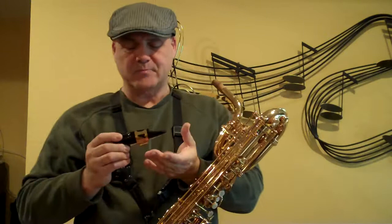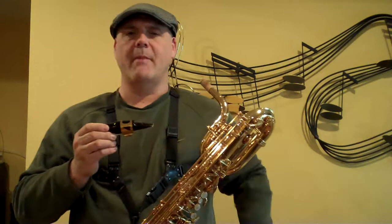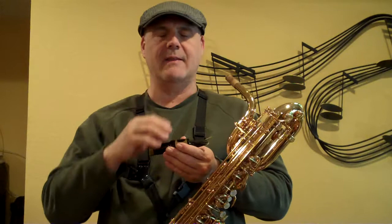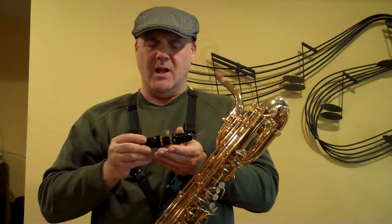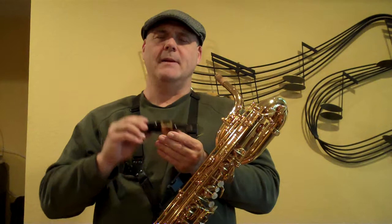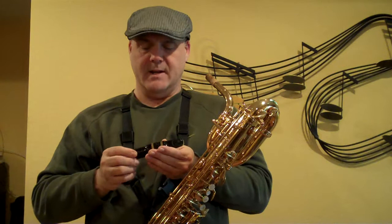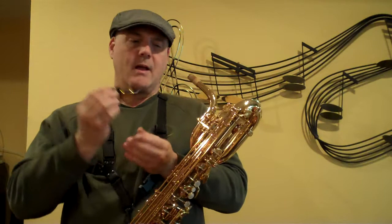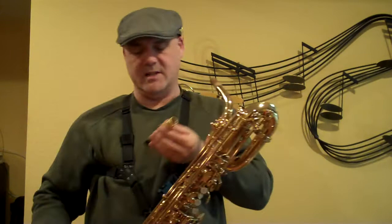Similar in nature to the Berg I just played, but with a little more body, is this Aaron Drake — one of the contemporary crossover models. I have two of these in my own collection and play them frequently on this horn because they tune very well with its longer but slightly smaller chamber. It seems to work well intonation-wise with this particular horn. A little bit bright, but probably a good all-around mouthpiece if you can tame it down just a little bit. Very nicely made — beautiful facings and machine work by Aaron.